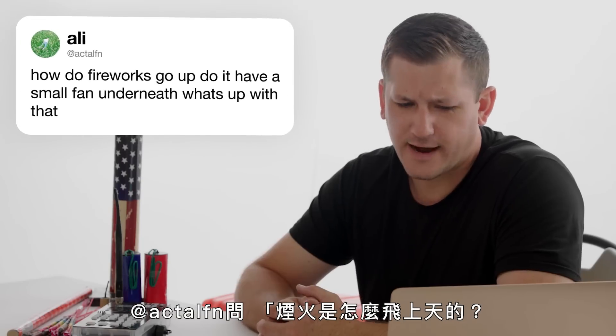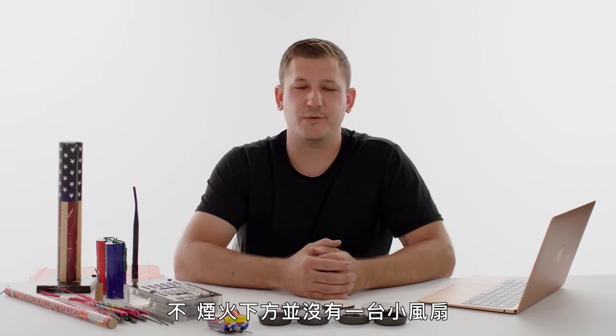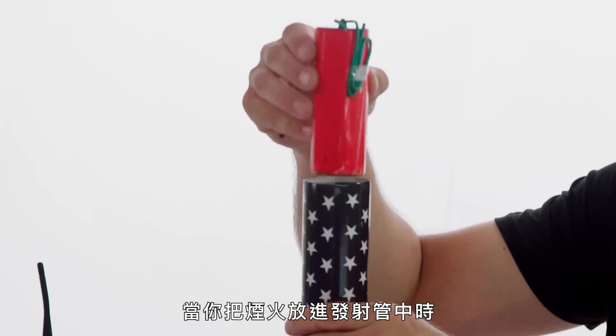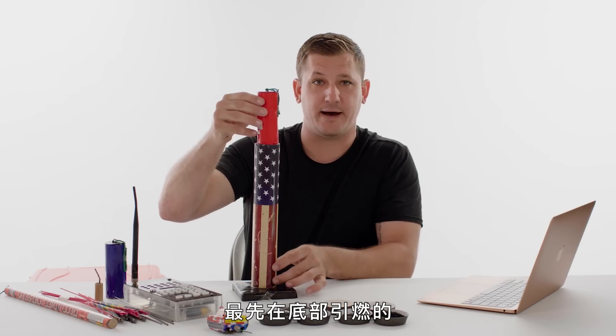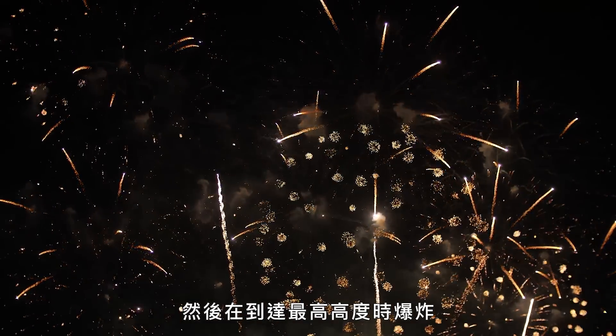AtActilFN asks, how do fireworks go up? Do they have a small fan underneath? No, fireworks don't have a small fan underneath them. What they do have is a lift charge. So when you put the firework into the tube, the first thing that ignites on the bottom is the lift charge, which sends the firework up into the air and then it explodes once it reaches its maximum altitude.